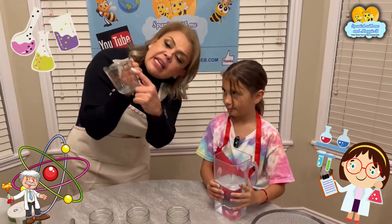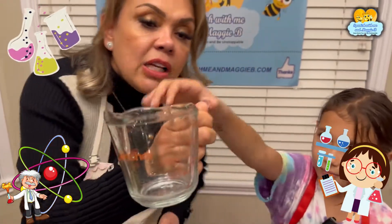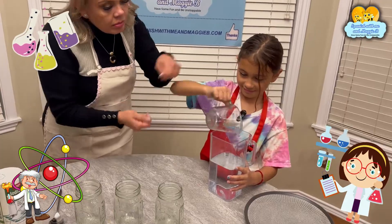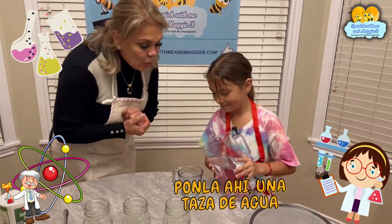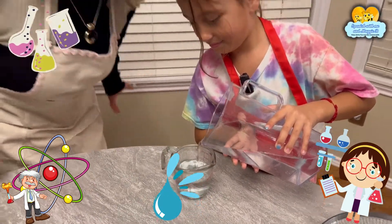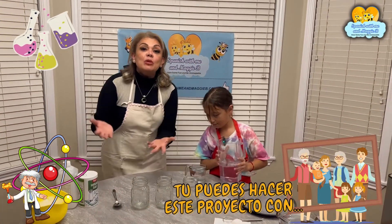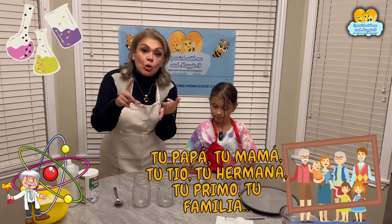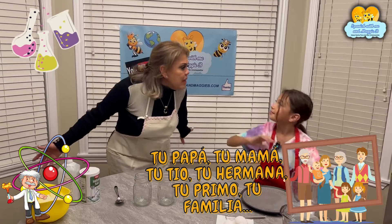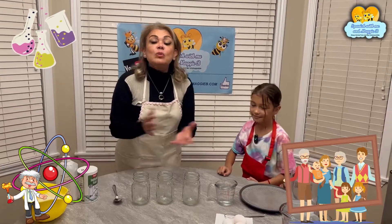So you're going to fill it to this line — you see this line right here where it says 'one cup'? Una taza. We're going to put one cup of water. You can put it — ponla ahí. Una taza de agua. Muy bien! You can do this with your family — tu papá, tu mamá, tu tío, tu hermana, tu prima. Con tu familia o tu amigo — with everybody!